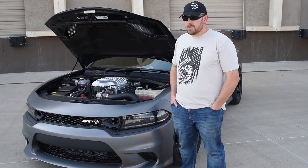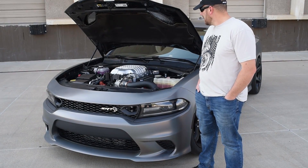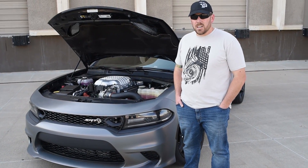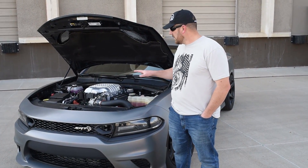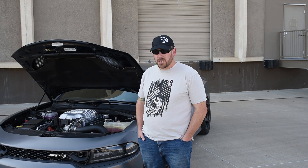What kind of horsepower is it putting out? On 19 pounds of boost, right now it made 953 wheel horsepower and 903 wheel torque on kind of an early tune. We're still running pretty low timing. We're going to turn it up in a couple of weeks and see what it'll actually make before we take the blower off and do a blow-through setup.